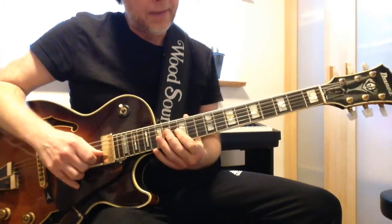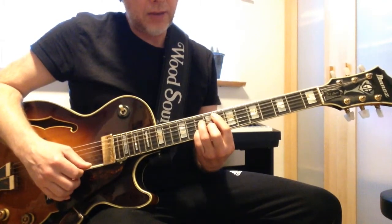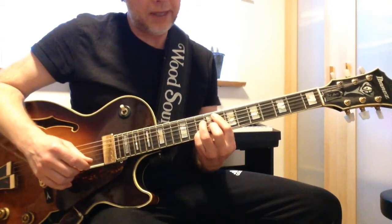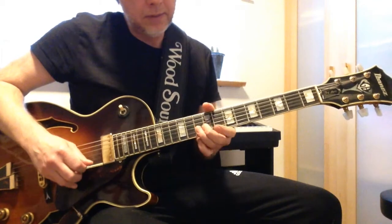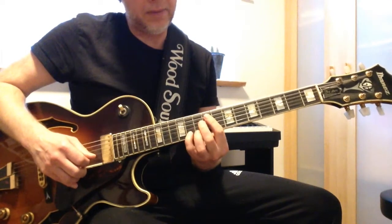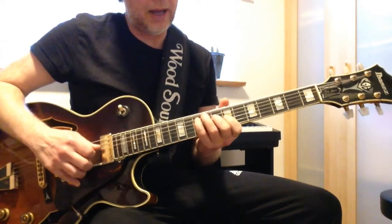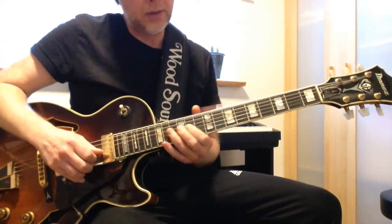For the Fma7 chord I use Gm7 and Fma7 together. I start from the E and then go down with Gm7, starting from the Bb and going down. That's the arpeggio for that chord.